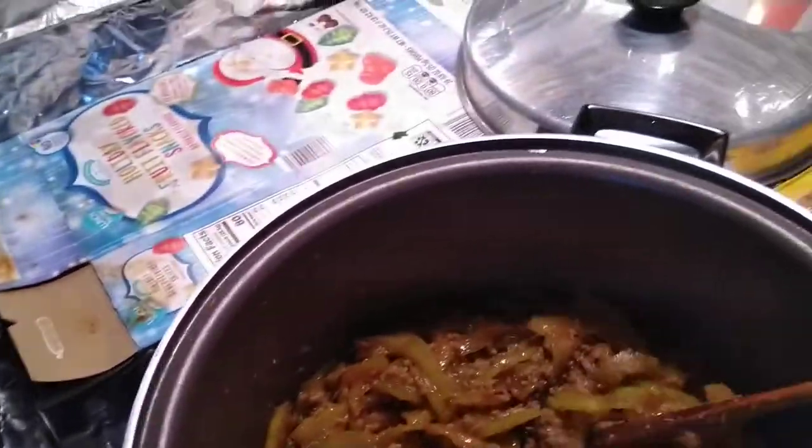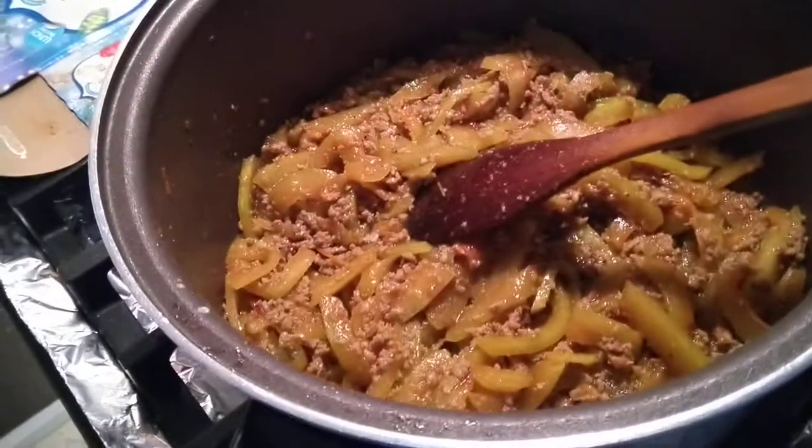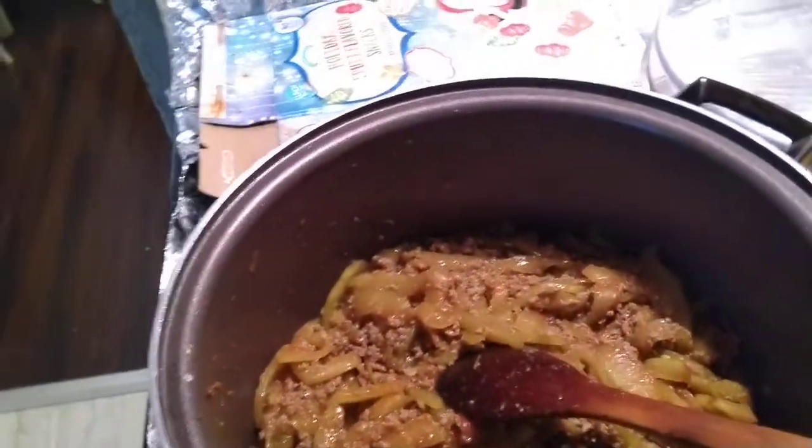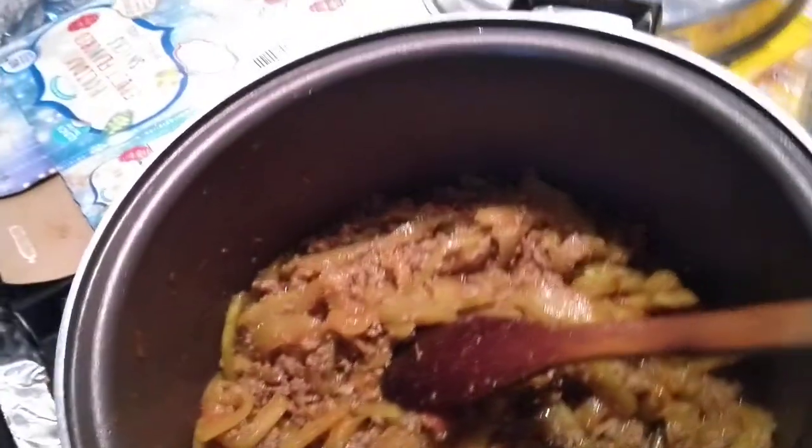Hmm, sarap (delicious), guys! It looks like oppo. It's a bit watery and soft — it gets tender easily. It's slightly firm, guys, but it's okay. It's like jicama (sinkamas), guys.